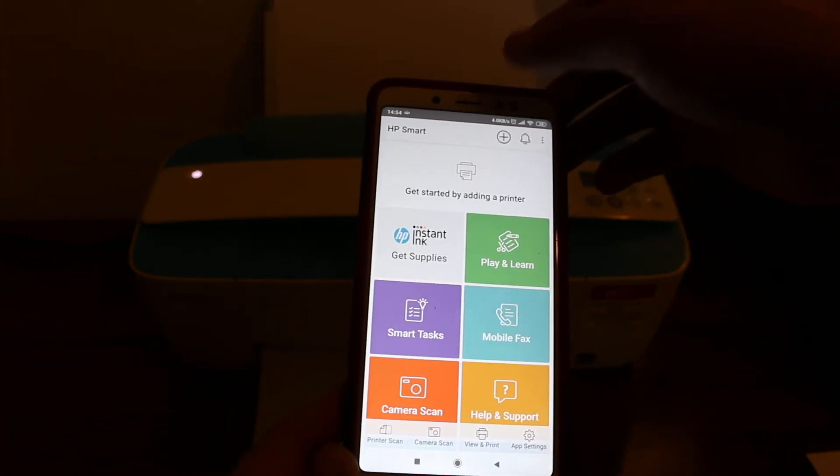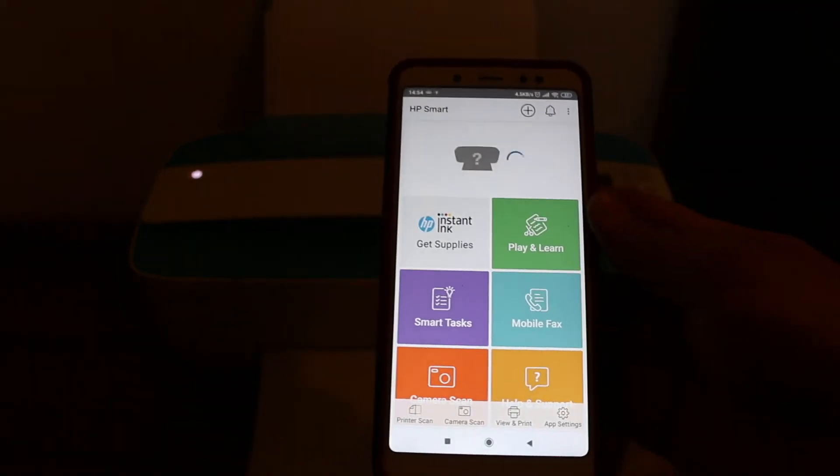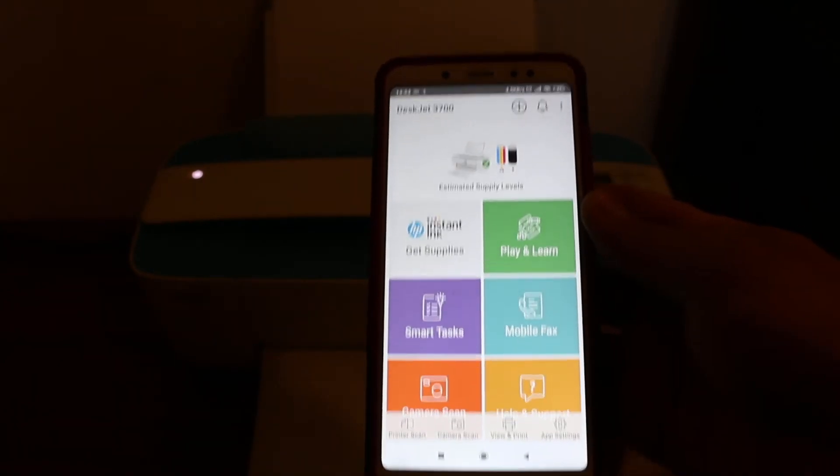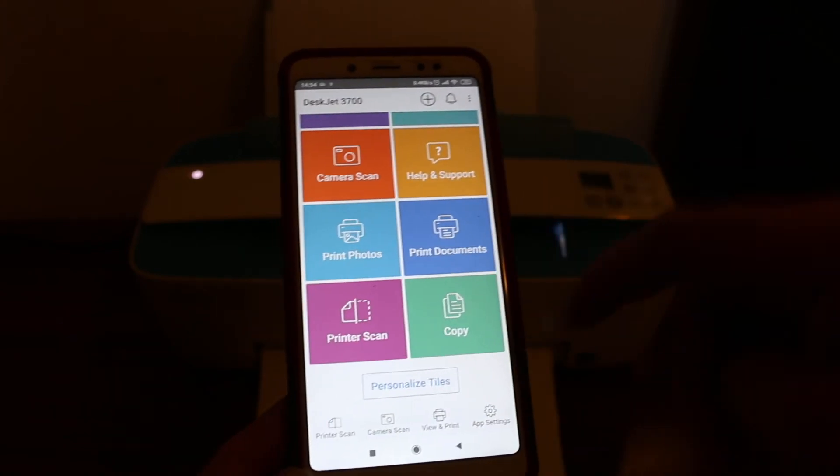Go back and open the HP Smart app. Now we need to add the printer in the app, so click on the plus button at the top. You will see the name of the printer displayed — click on it. The printer is now appearing and we can do printing and scanning.